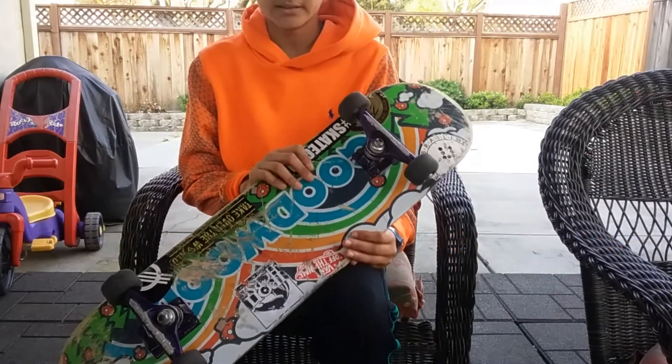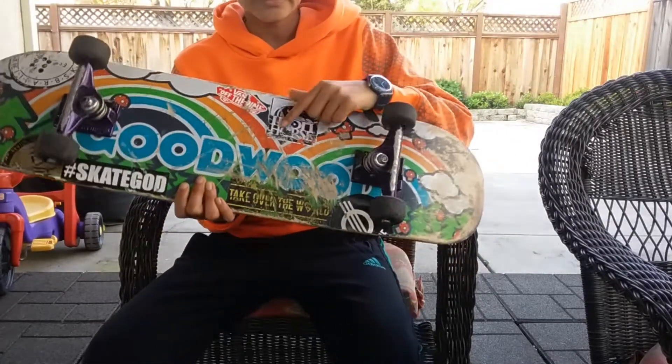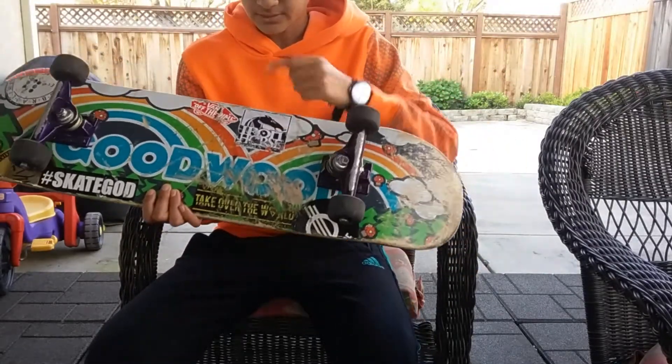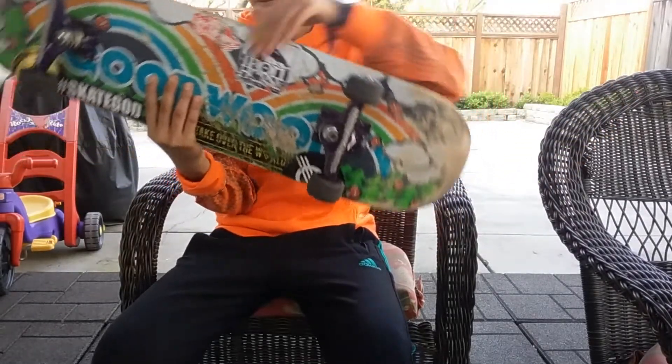What's up guys, so today I'm going over my setup. I got a Goodwood skateboard deck, size 8.0, and I got some fan stickers, some braille stickers and watch stickers all over the board.